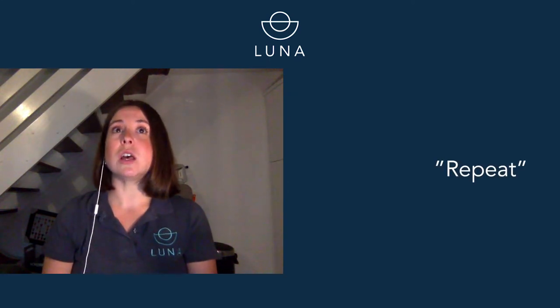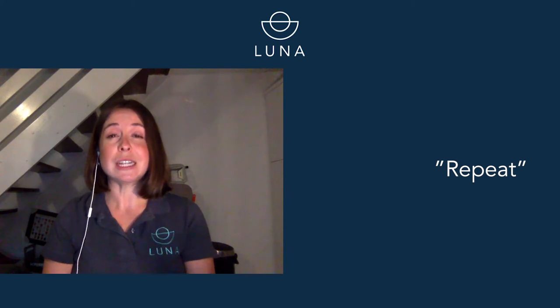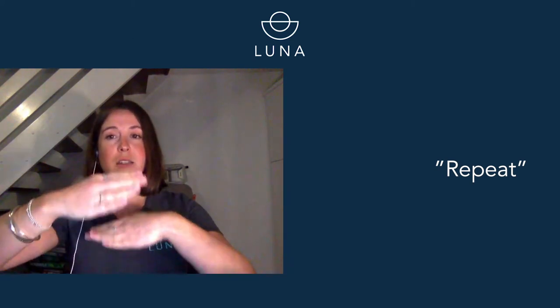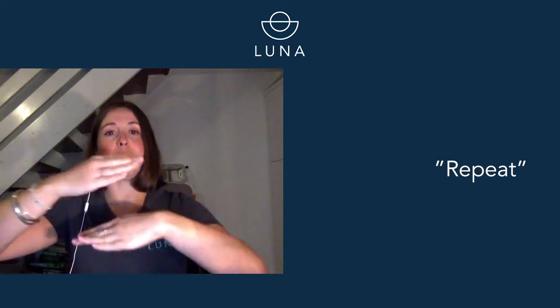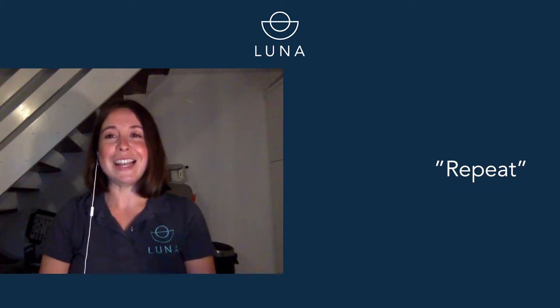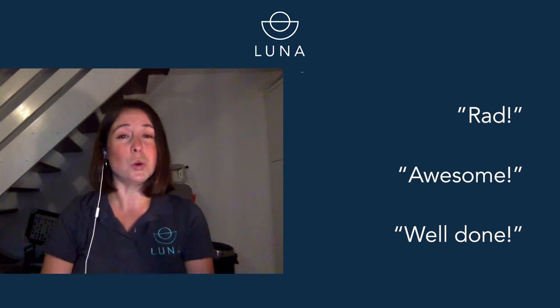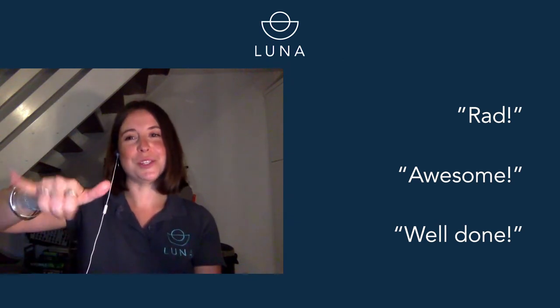Whilst you're learning your skills, your instructor will demonstrate the skill and you will have to copy them to show that you know what you're doing. If your instructor isn't quite happy with it, or perhaps you need to perfect it even more, they'll tell you to repeat. So this is the hand signal for repeat — do it over again. And finally, if something's really awesome, really cool, really great — you might have done a really good job on your skills, or you might have seen something awesome — you do this. Like, awesome dude.